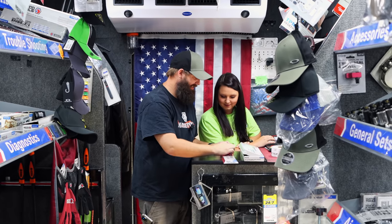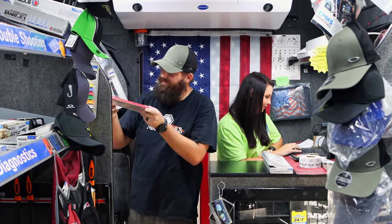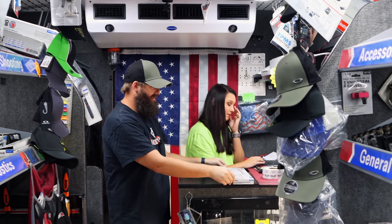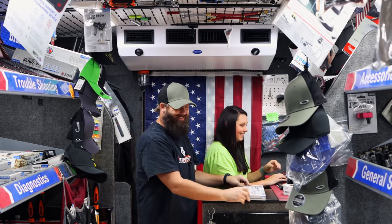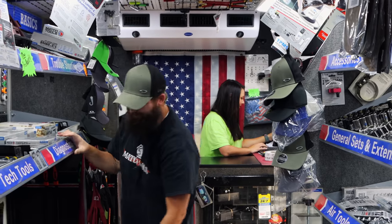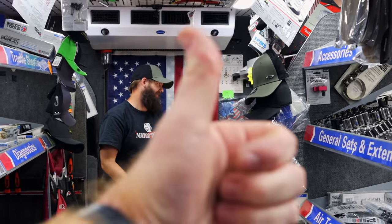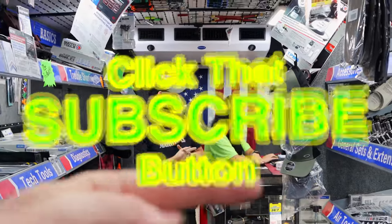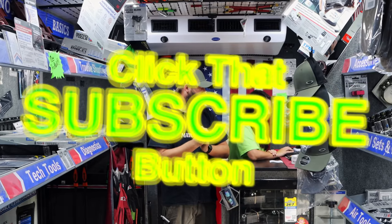All right guys, like always, thank y'all for watching. Hang out with us on this awesome Saturday morning. Y'all pretend you're 85 and pop a top right now — it's 8:30, enjoy it. All right guys, y'all have a good one, we'll catch you later. Like always, hit that thumbs up, check out our merchandise, cool tools, and discount codes. If you're not subscribed, click that button. Y'all have a great one, see ya.